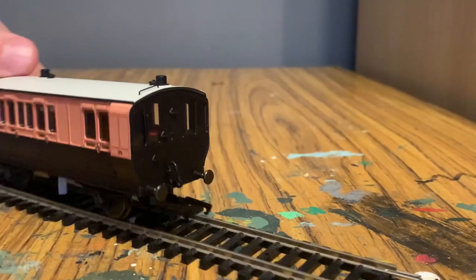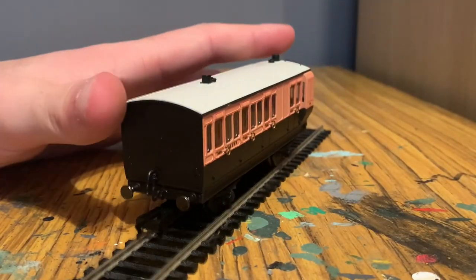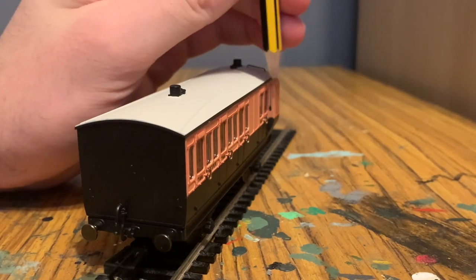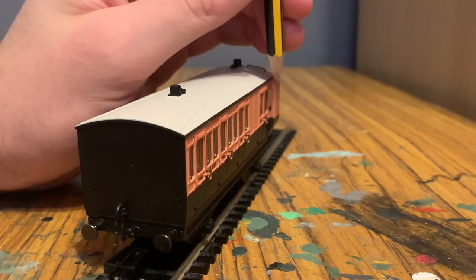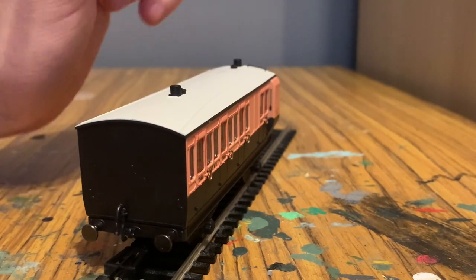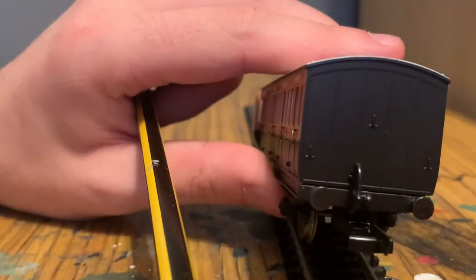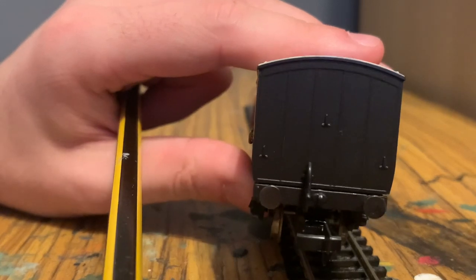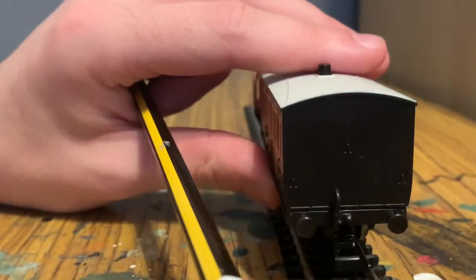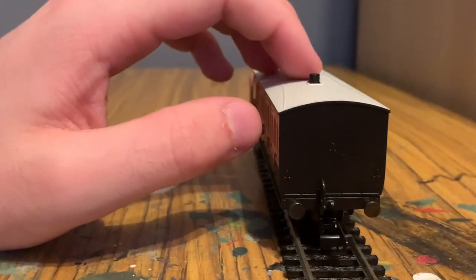Rotating it the other way, you can see that the coach sort of extends outward so that the guard can sit in this compartment and look down the full length of the train — a very cool design. On this end you've just got the basic arrangement with three molded detail bits for mounting lights, some piping, which is the same as on the third class coach. Let's take this all down onto the layout now.